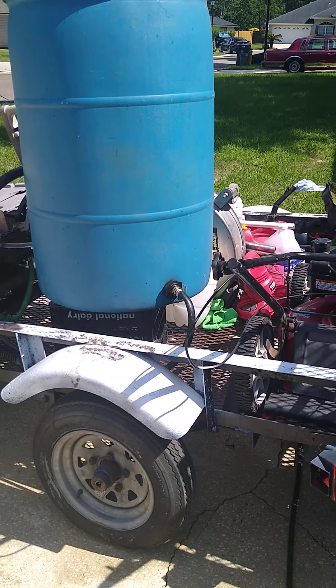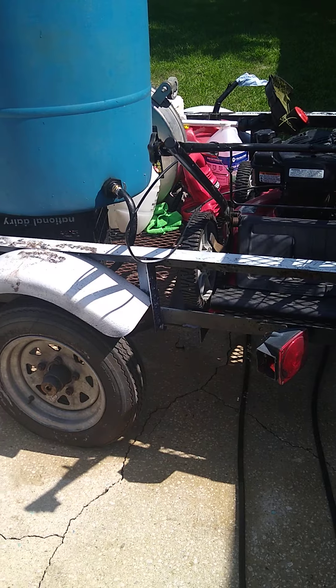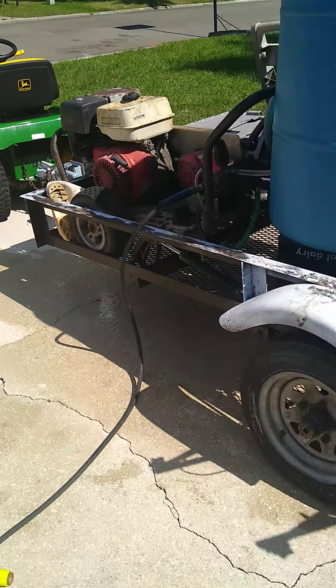55-gallon drum buffer tank. It's nice. Might do a job today, do some sales. Bye.